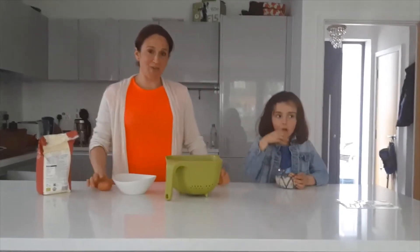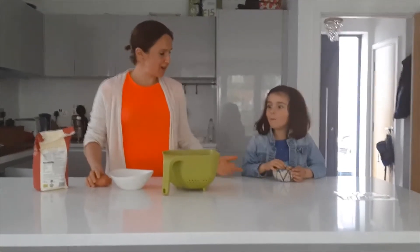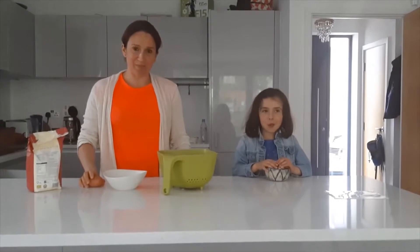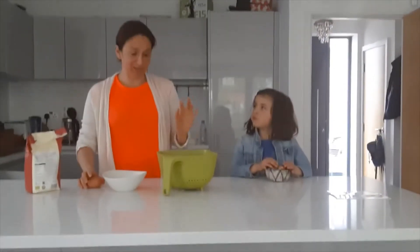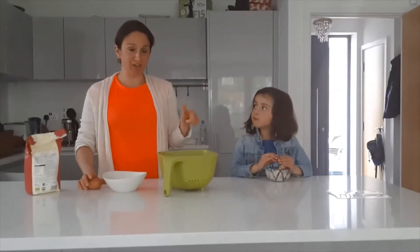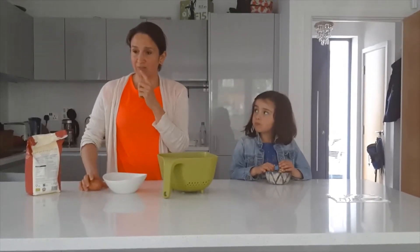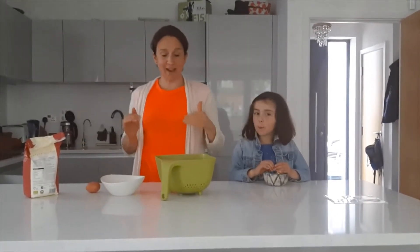Hello, this is the final day of our 5-day healthy eating challenge. We're going to make today hash browns. In Russian they're called dirune — or not dirune, I forgot what they're called in Russian. Anyways, we're making hash browns.